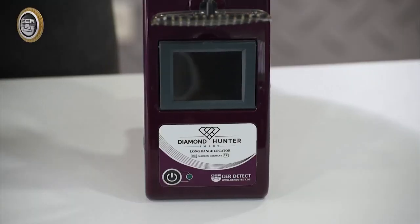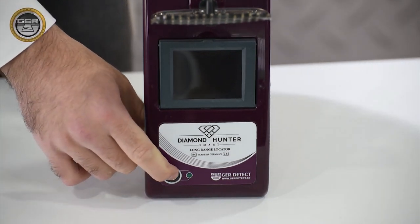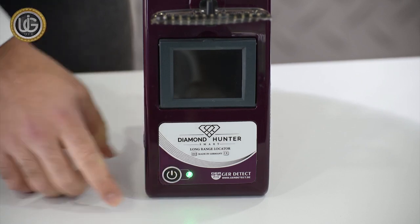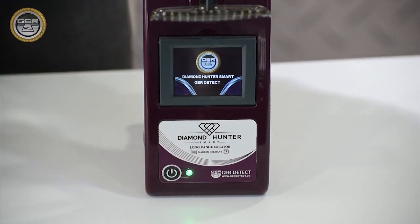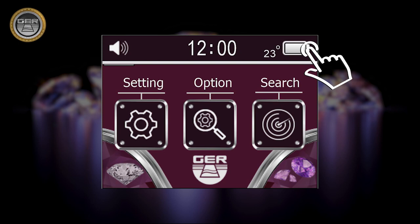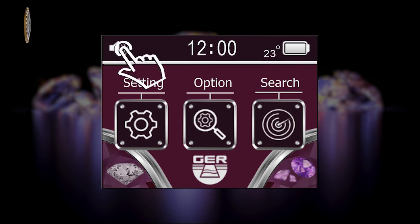Turn on the device by pressing the power button for two seconds. The following data will appear on the main screen: battery level indicator, clock, temperature, and an activate/mute button.